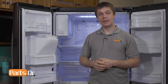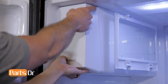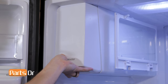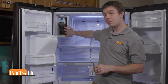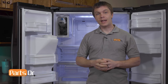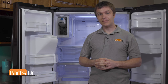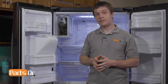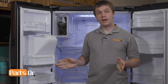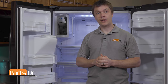Now we'll need to remove the ice bucket assembly. To remove the ice bucket, grab the bottom, lift up, and pull out. Some older models may have a button up here to depress. If your ice maker compartment has excess ice and frost built up inside, make sure that you thaw that out — but not by using any additional heat sources like a blow dryer or heat gun, as that can warp the inside plastic and ruin the refrigerator, which is not repairable. The best way to thaw out the ice maker compartment is to leave the doors open and let it thaw out on its own.